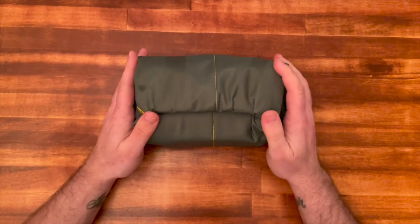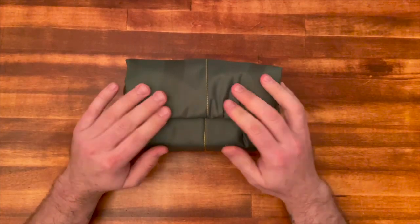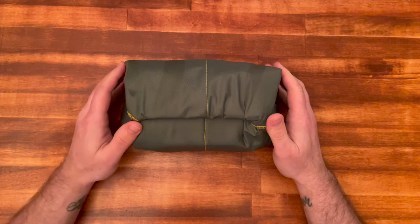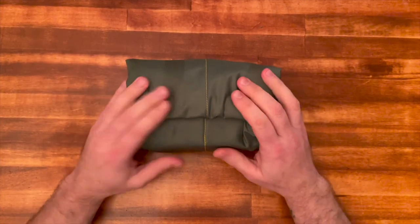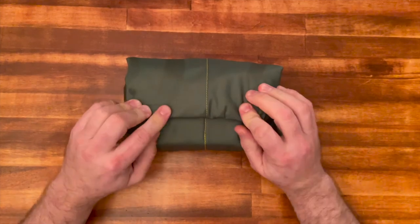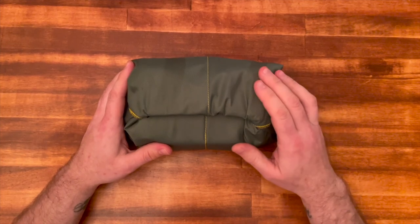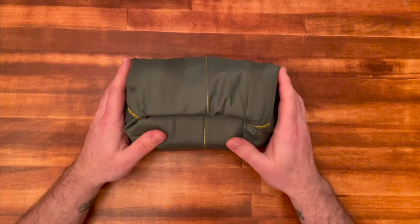I just wanted to make a video highlighting these two products — I think they go together really well. Scott over at POV is awesome and well worth the wait, even though it does take a while. He's a fellow ham and you should support him. As for Domke, it's really high quality, super affordable, and you can use these wraps on all kinds of other gear. I'll put links for both in the description below. 73, thanks for watching Transmissions — we'll catch you on the air.